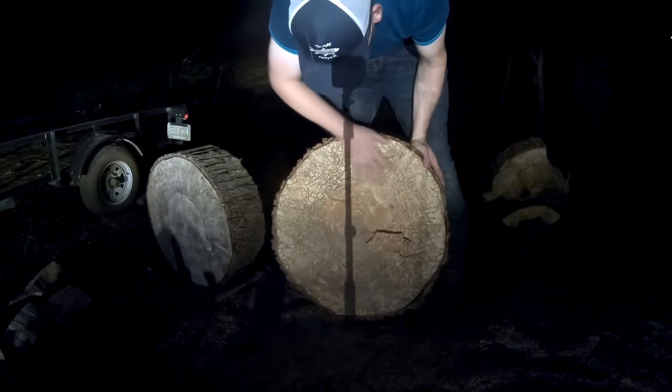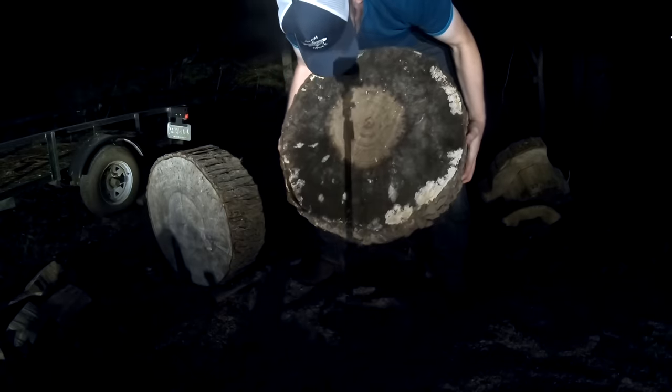Oh look at that cool grain in there. The sun went and set on me, but I got that wood round cut down to the size I needed — yeah, not too bad. I'm going to call it, go eat some dinner, and I'll pick this up tomorrow.